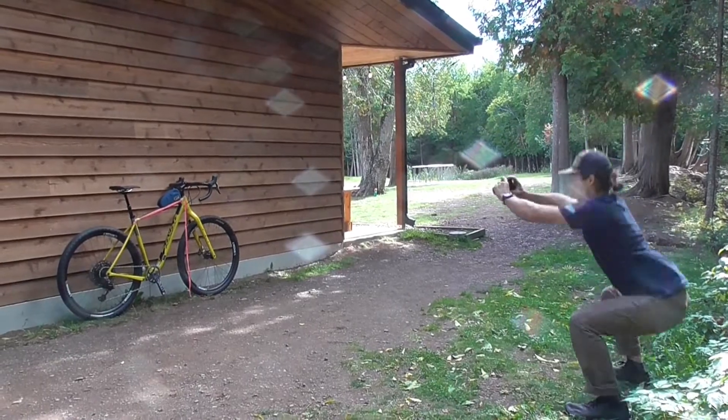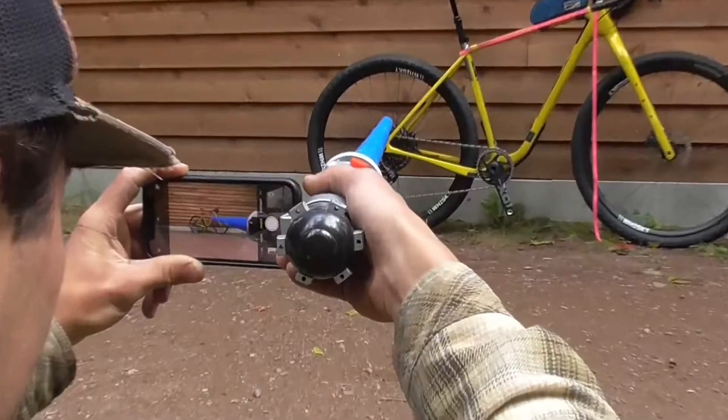Then, get low. Point the camera toward the center of the frame triangle, and take the photo.